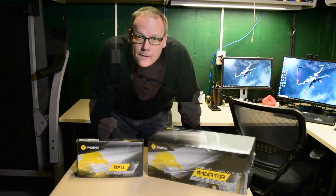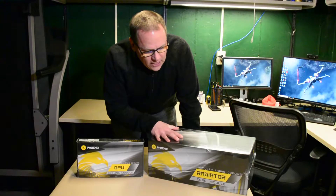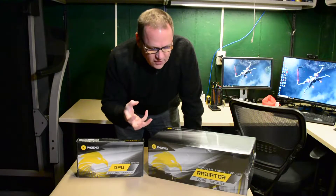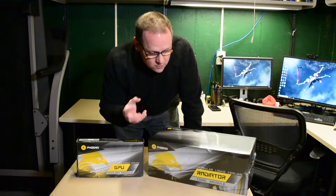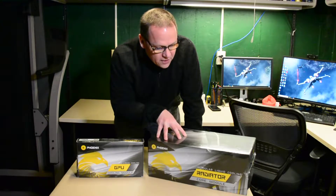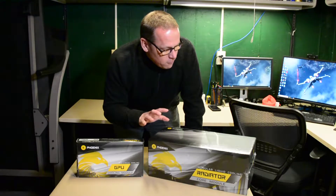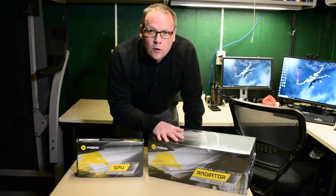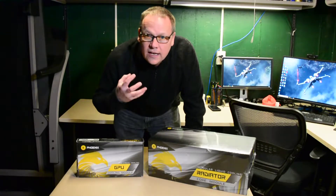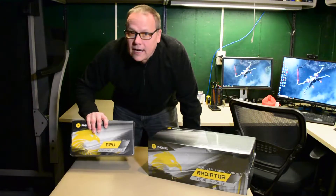Let's unbox these things. The first thing I want to dig into is the radiator, because my last video was about the likes and dislikes of the 360. So we're going to dive into this first, get it out of the box, and see what we can see — maybe some likes and dislikes — and try to make some predictions on how it's going to fit.